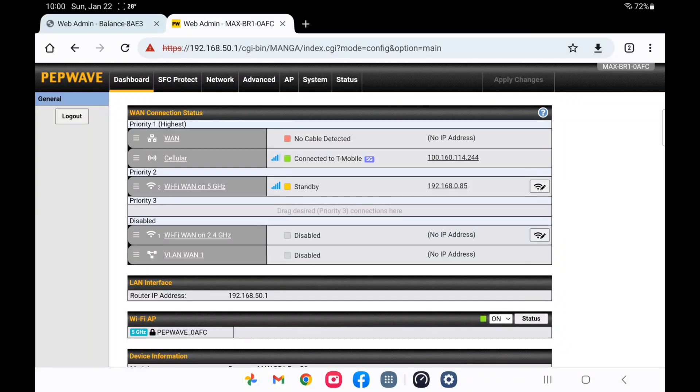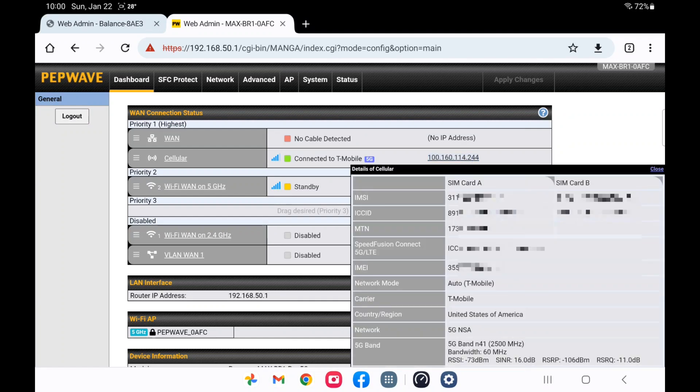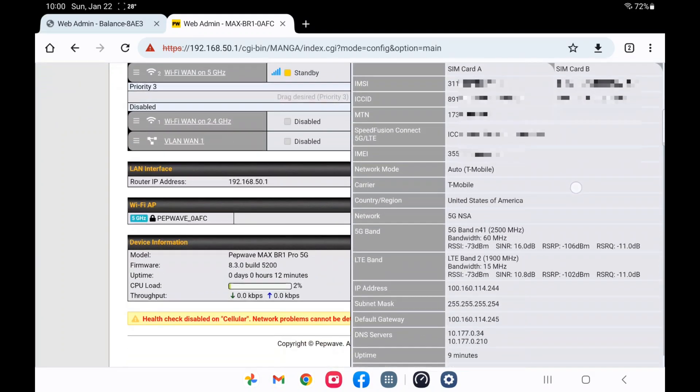Now I'm on the first floor in my old office, connected to T-Mobile. You can see I'm on 5G NSA with all auto settings on this PepLink, and it is actually on band N41 — which I don't always get down here; sometimes it's just N71. My anchor is LTE band 2. Let's do a speed test and see what kind of speeds we get.